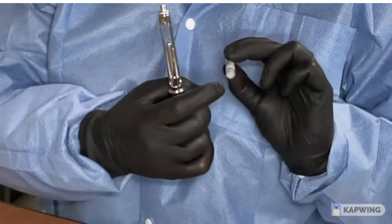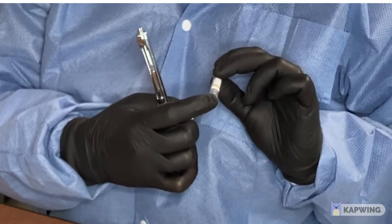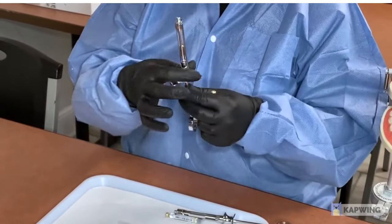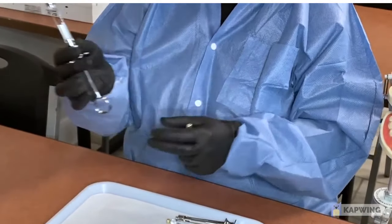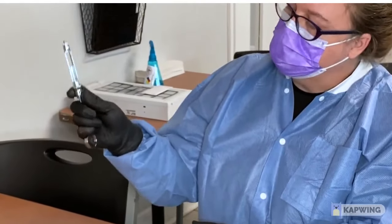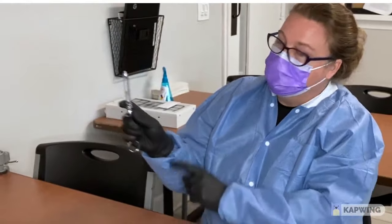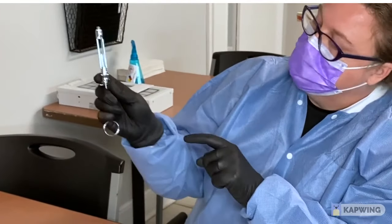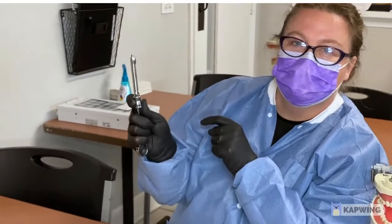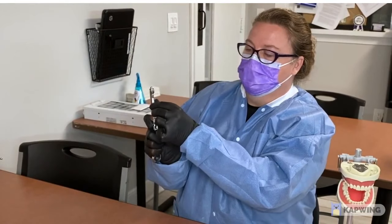This is the top and this is the bottom of the carpule. The little rubber stopper inside is going to go down towards the harpoon. When you have your anesthetic carpule, hold it in one hand. Take your thumb on the little wings, push up while you're pulling down with your fingers — push up, pull down. Take your rubber stopper, put it in, and let go.